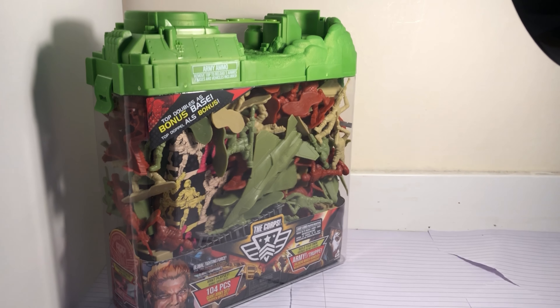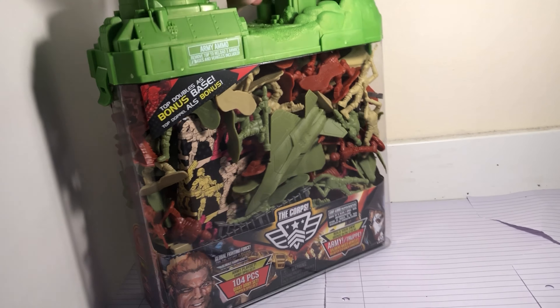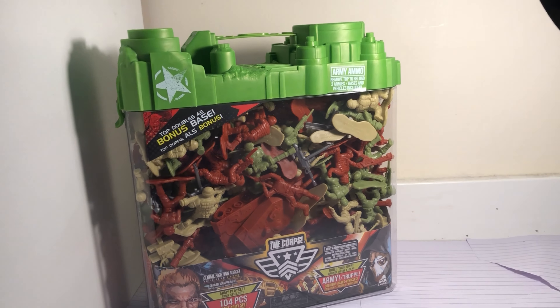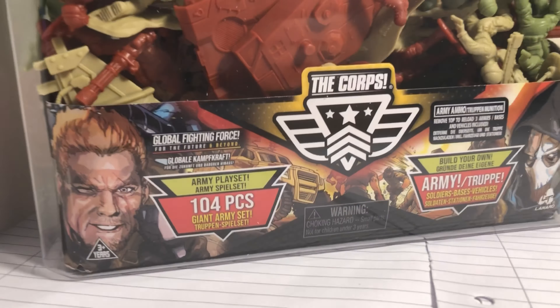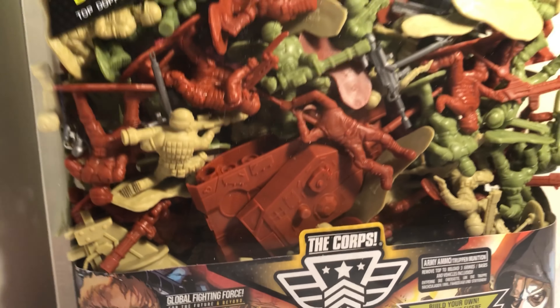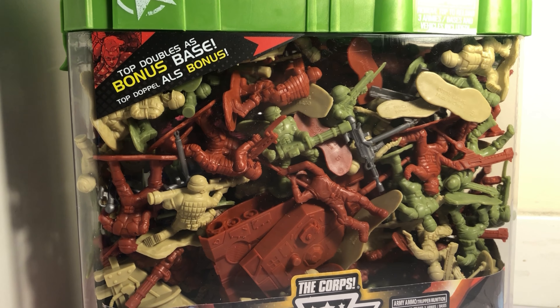Alright guys, welcome back. I thought I'd just review this product quick. This video is not sponsored by anyone. I just haven't had these figures before so I'm going to buy them and see what they're all about. Check out all the poses — some of the poses look really cool in here. You can't find them in any other brand. So let's get straight into this.